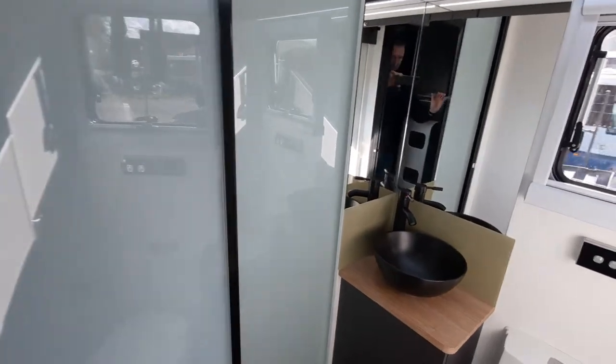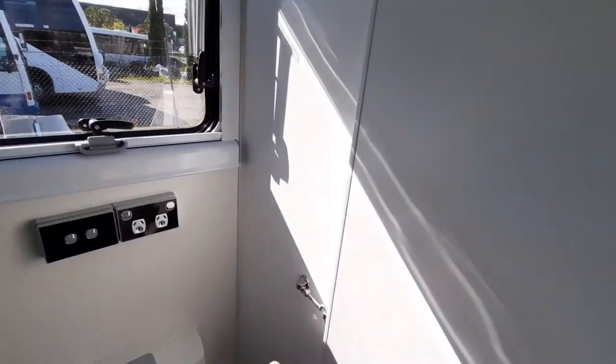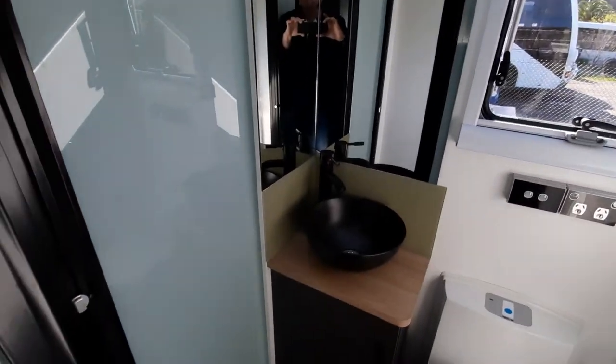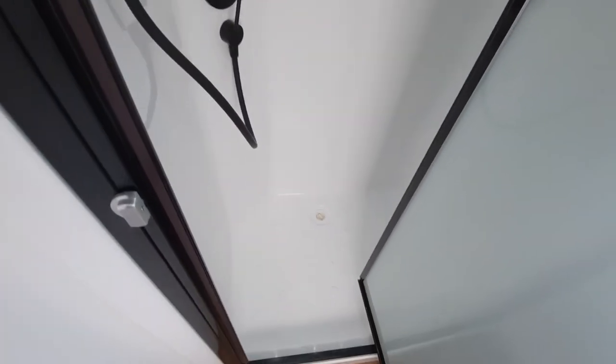Into the ensuite now — exactly the same configuration with the toilet, you've got a towel rail and this sliding door. Let's take the travel lock off and you can see you can shut the bunk area off from the rest of the van. Inside the ensuite you've got that round bowl with the mixer, and inside there you've got a one-piece moulded shower with a flip mixer. Nice and neat, looks really smart.